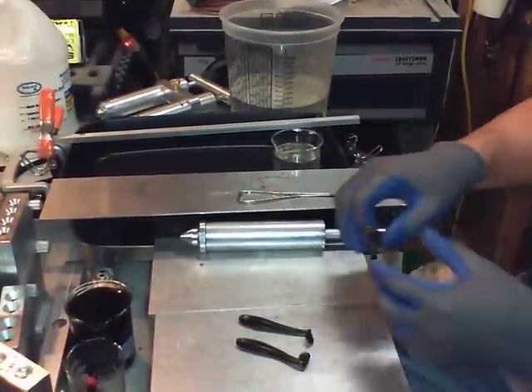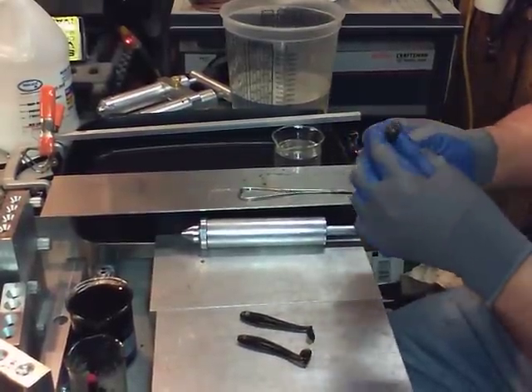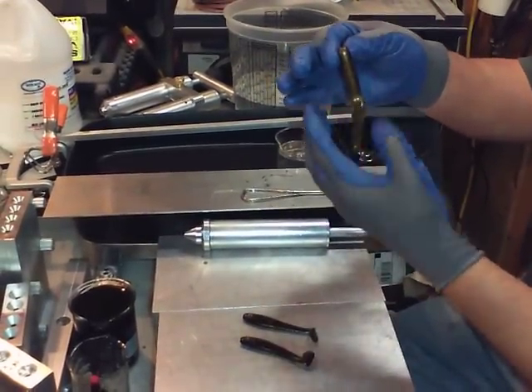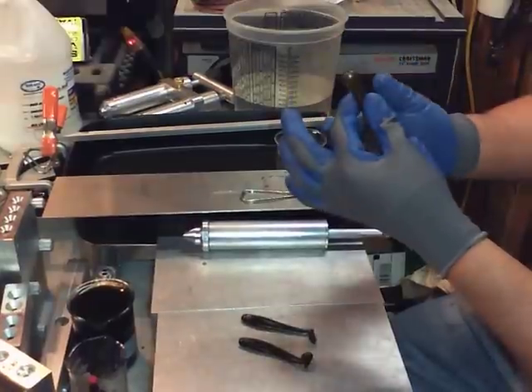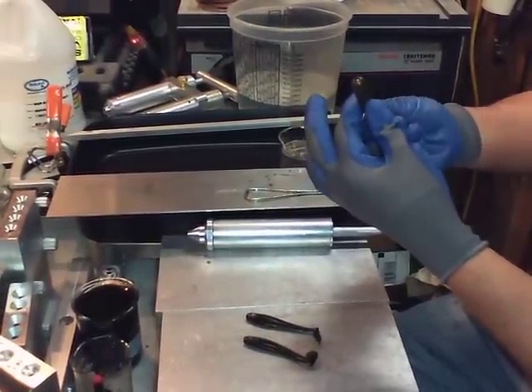I've got my new tube from Bass Tackle. I've got a new mold out — it makes tubes. I've got a skirt already on them. Here's my version of how to dip a tube or a bait.